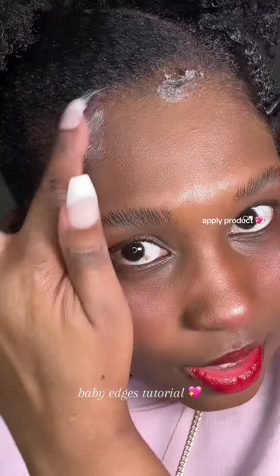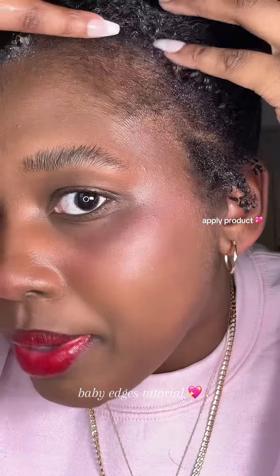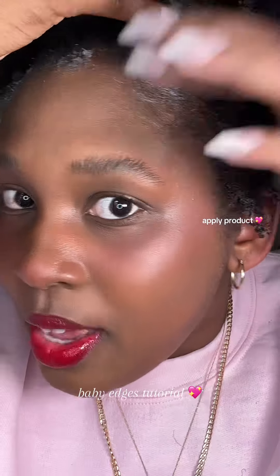Right on my edges. The baby edges — don't come for me, I know. They are sparse, they're just baby edition. Don't worry about it, mind your business.